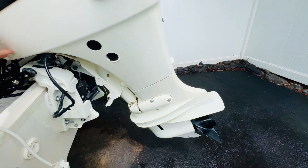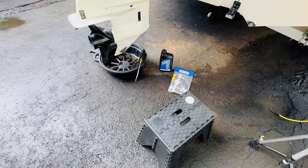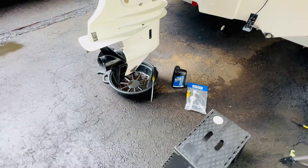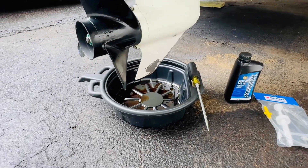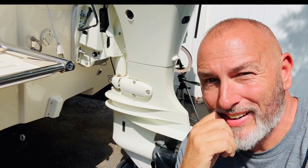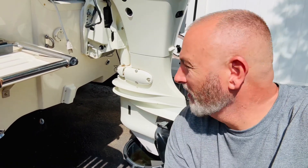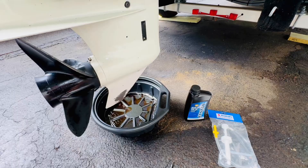Lower that unit all the way down. Here are a few tools you'll need today: a good oil drain pan, placed right under the engine, right underneath the skeg — let's call it that.